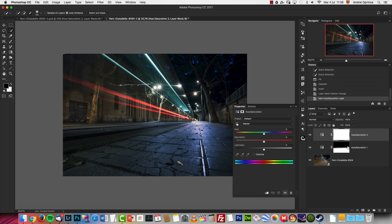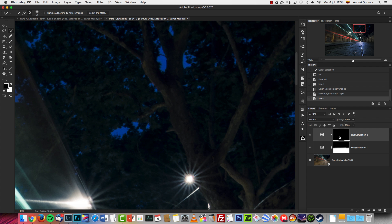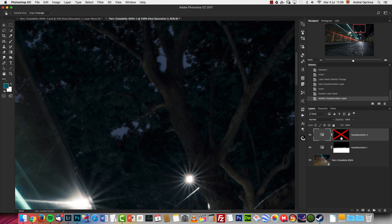Now let's move on. The next thing I did is desaturate the sky using another Hue/Saturation adjustment. I'm going to invert the layer mask to have it black. I'll use the Hand icon to sample the color in the sky — this selects the Blues from the drop-down list. I'm going to restrict the selection more to only the blues so I don't affect the cyans, and drop the saturation.